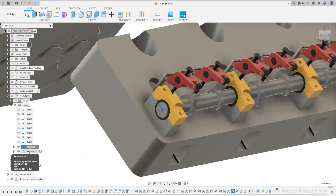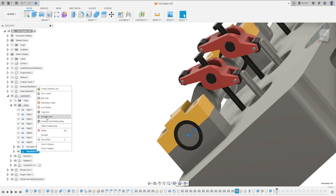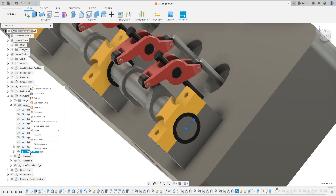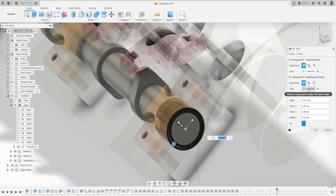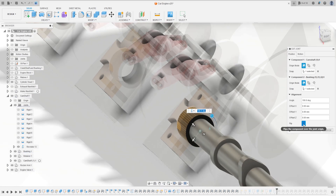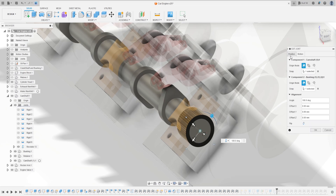Now we need to fix the other revolute. Let's see if it's rotating - we need to change the direction here. Go to the revolute, Edit Joint. For component two, select the other edge. Now it's rotating the right way. In other programs like SolidWorks, Inventor, or CATIA V5 you just have a button to change the direction; here we need to change the joint placement. Press okay.